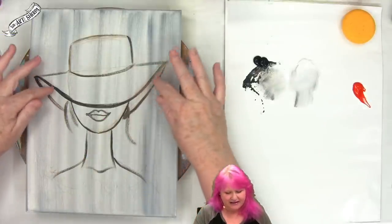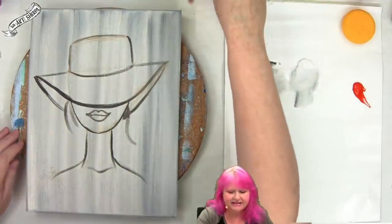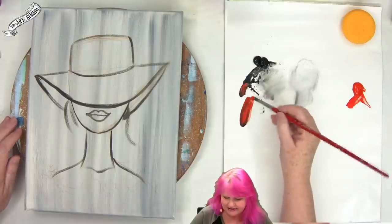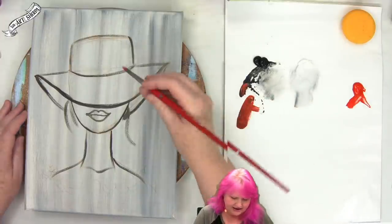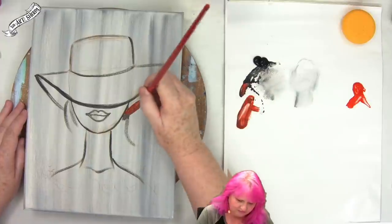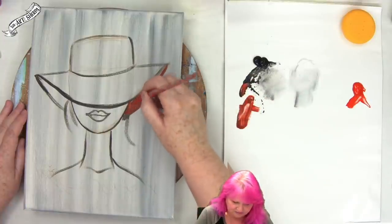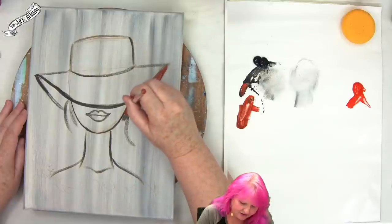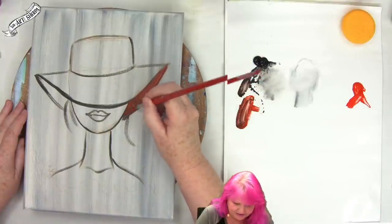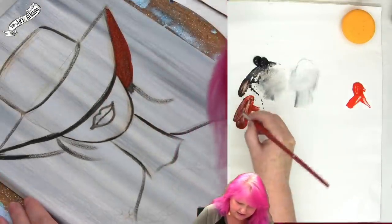There are a couple of fun things we're going to do here. We're going to paint in the shadow part of the hat and also make it feel like water is running off of her. I'm going to take my number four round, take a little of my red paint and a smidge of my black paint together, and make a dark red. That is the shadow color in my hat. I'm just going to paint that on the inside, because as the hat folds over it's a little more in shadow.